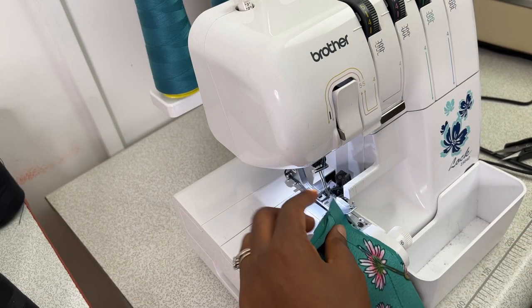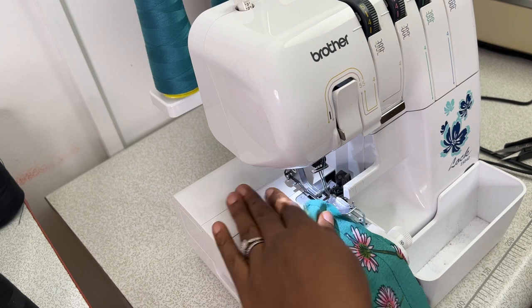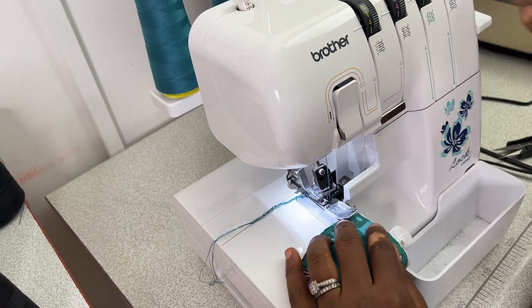Next I'm going to take this to my serger and finish the raw edge of both the out seam and the inseam.